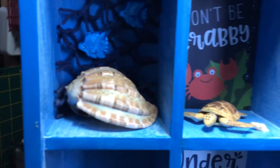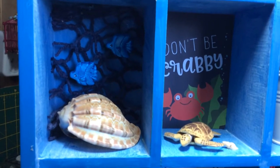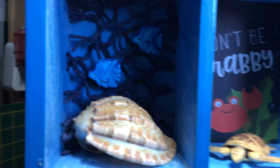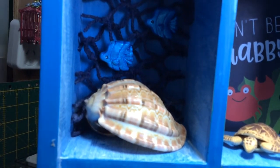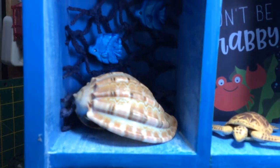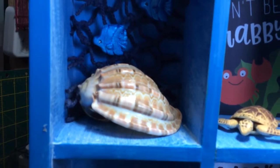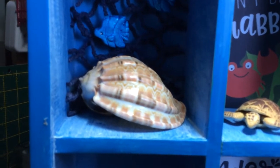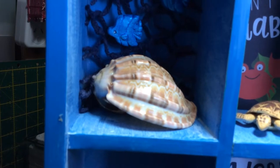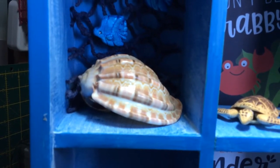Next one is some netting — like a fishing net. And there are two little air dry clay pieces as well, but they were done in a mould that I have. Again I coloured them with the gorgeous liquid pearls — ocean blue. Beautiful colour. And I popped in another one of my daughter's shells.